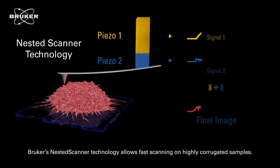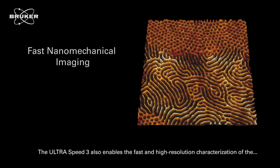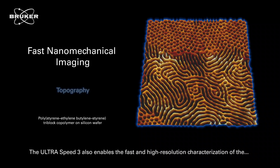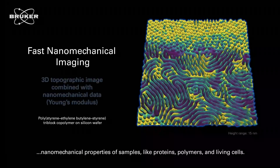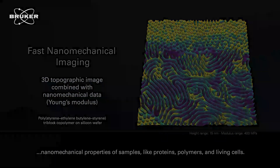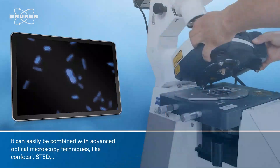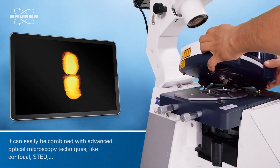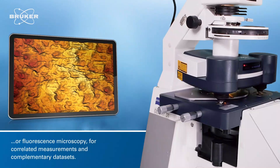Ricker's nested scanner technology allows fast scanning on highly corrugated samples. The UltraSpeed 3 also enables the fast and high resolution characterisation of the nanomechanical properties of samples like proteins, polymers and living cells. It can be easily combined with advanced optical microscopy techniques like confocal, STED or fluorescent microscopy for correlated measurements and complementary data sets.